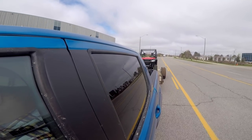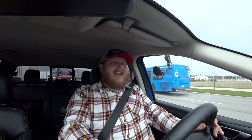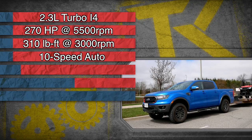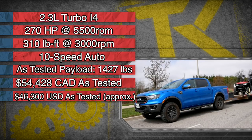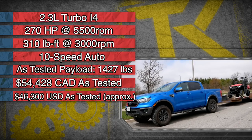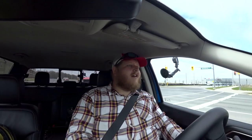On the Ranger Tremor I have a tow rating of 7,500 pounds, which is significant because that's the same tow rating other Rangers get with the tow package. You don't have to give up towing capacity when you go for the Tremor package — the same is true of the F-250 Tremor, where you don't give up your towing and payload ratings to get off-road capability.